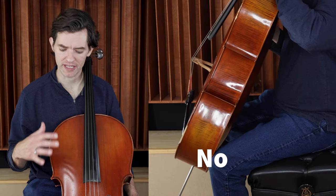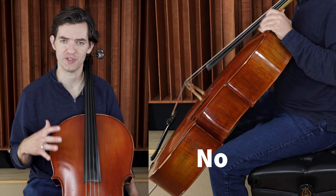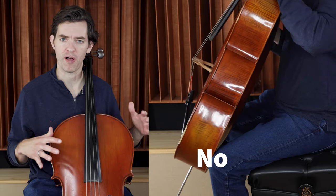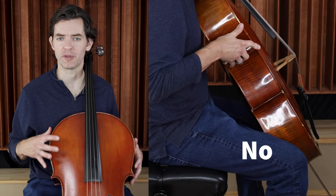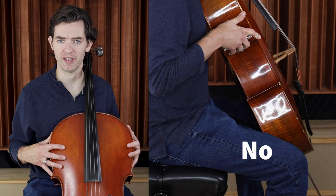Being a beginner and getting the cello into position, learning where all the points of contact are, and just feeling comfortable holding the cello can be really frustrating in the beginning.